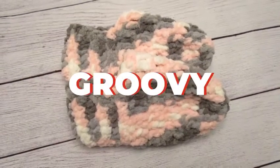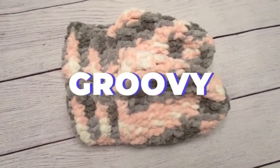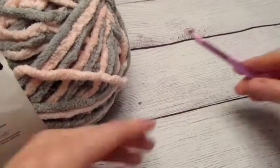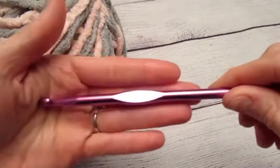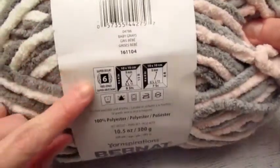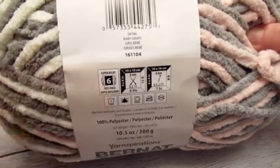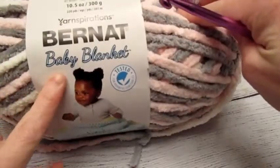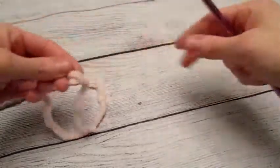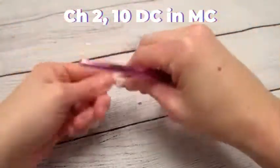Hi, welcome to my channel Maria Hearts Yarn. Today I'm going to be demonstrating how I crochet these chunky slippers. To start, we are going to use a 6.5 millimeter crochet hook and super bulky number six weight yarn. This yarn is great for baby blankets and it makes really soft and cozy slippers.